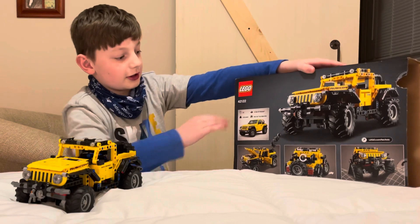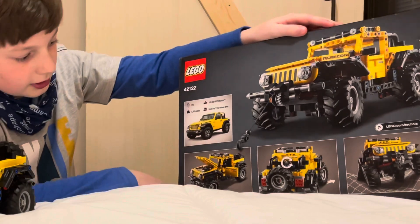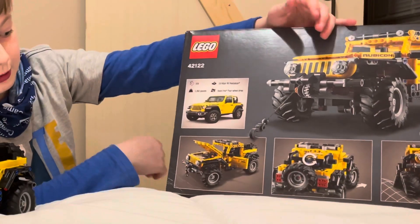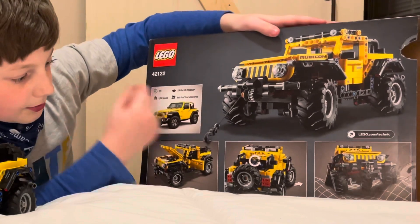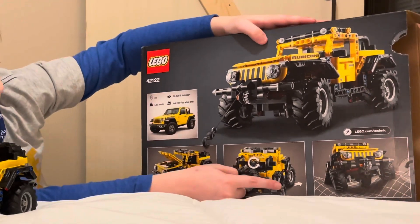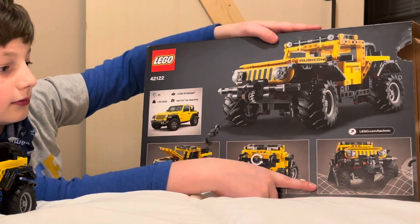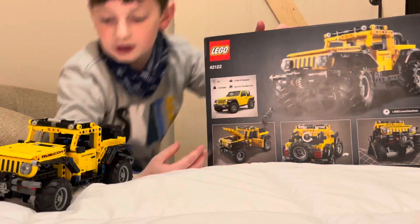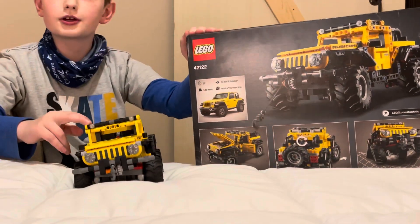The backside has the Lego logo and the set number. There's the Lego image with the winch going out, so I can show you what the winch does. It shows that the hood can open up and the doors can open up. Back here you have that which turns the front wheels, and it can go on uneven surfaces. You can see the similarity of the real Jeep and the Lego Jeep.